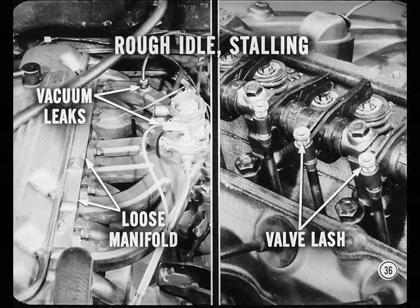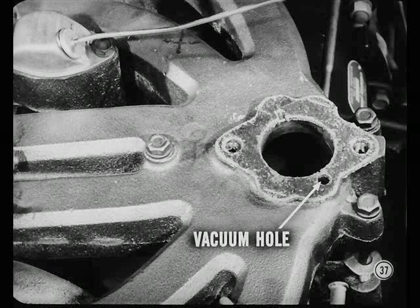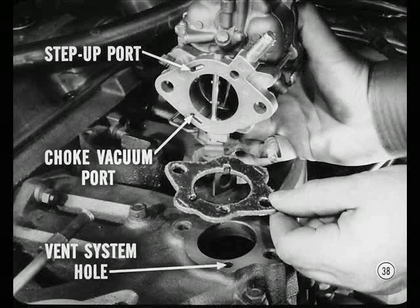If the flow valve happens to be clean, test for more common causes of rough idle, such as vacuum line leaks, loose intake manifold, or valve lash too tight. Another important thing to check on all 1961 model six-cylinder engines is proper gasket installation between the carburetor and the manifold. It must be installed so the vacuum hole in the gasket indexes with the hole provided in the manifold for the crankcase ventilation system. If incorrectly installed, it may block the choke piston and step-up piston vacuum ports, and cause a rough engine idle or an air leak.